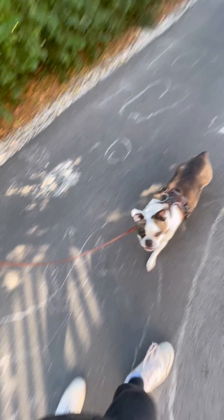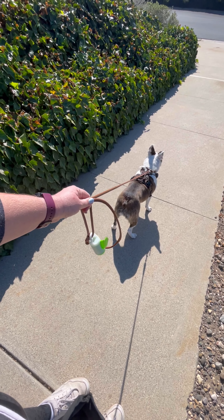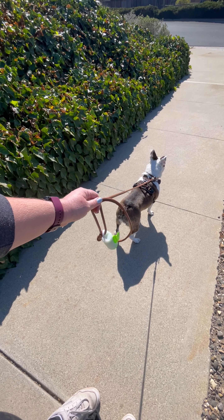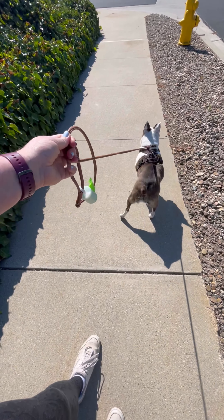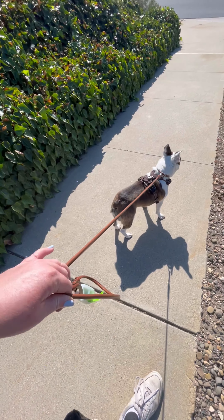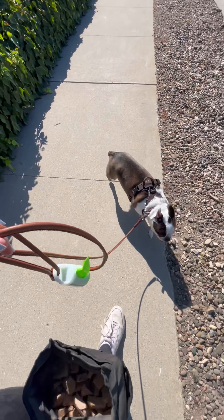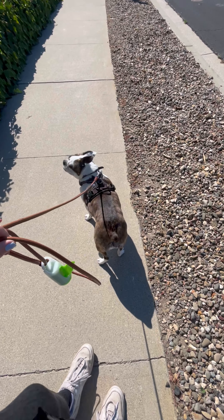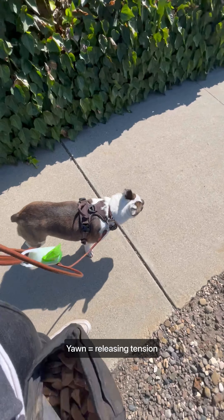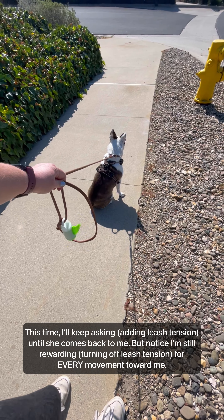A few minutes in and she's doing really well — still a bit of pulling, but it's really not any more than with the harness. The benefit of teaching her leash pressure before we switch to anything around her neck is that she already understands the concept of the conversation. We're just changing where she's feeling the contact. This is also why I like to start with leash pressure if I'm going to add a prong collar or an e-collar on top of our training — I like to have a foundation of this first.